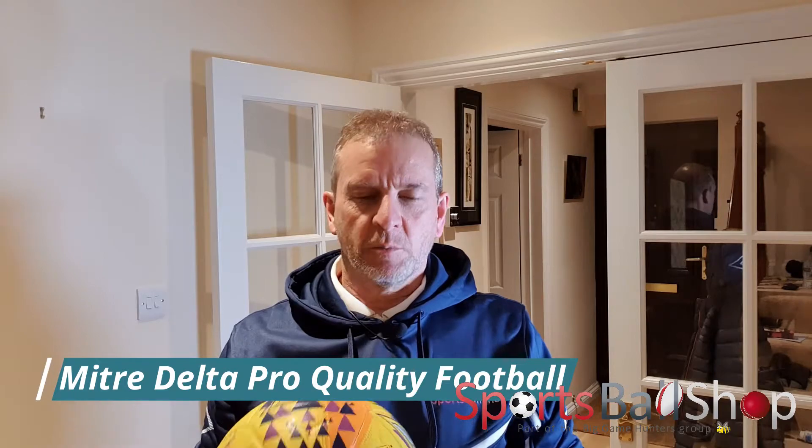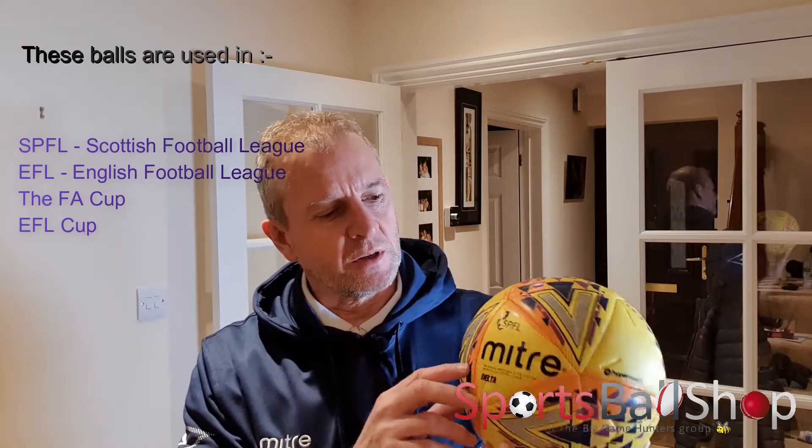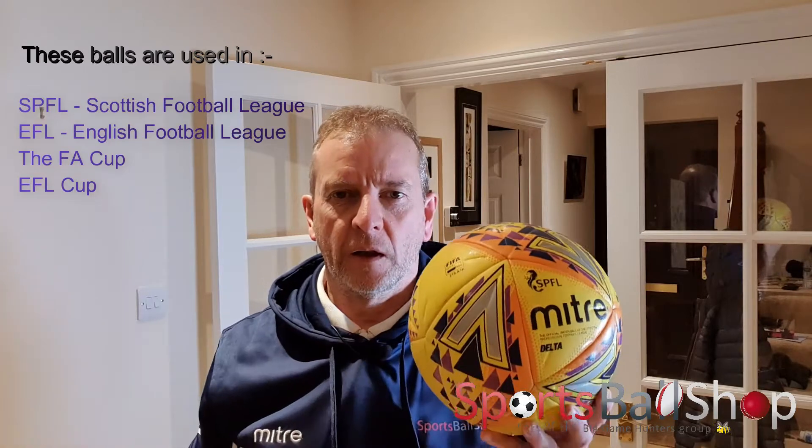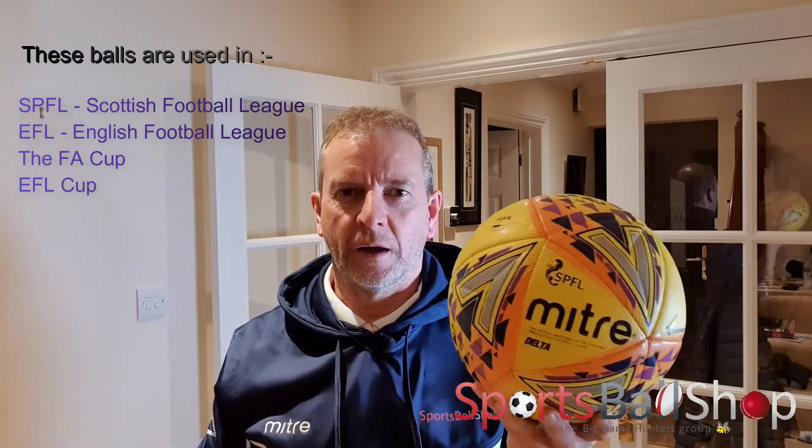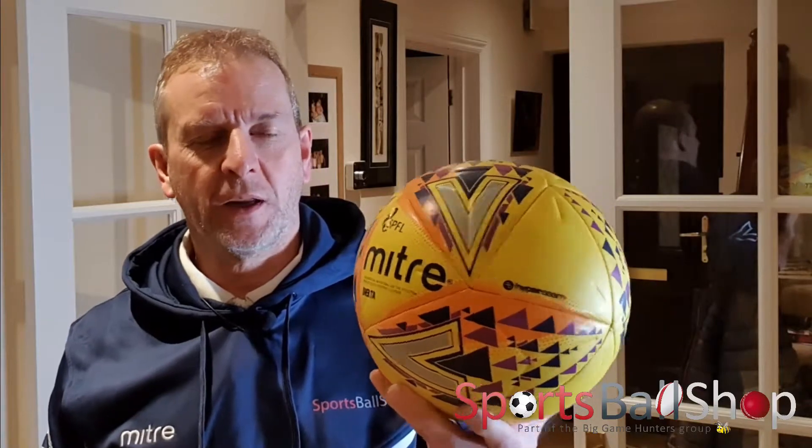Hi, I'm Stuart from Big Game Hunters Sportsball Shop. I've kindly been sent a couple of pro quality match footballs from Mitre. These balls are used in the SPFL, the Scottish Football League, the EFL with different graphics — obviously it has a different logo in the EFL, which is the English Football League — and the same quality ball is used in the FA Cup and the EFL Cup. So we're going to cut this Scottish Premier League football match ball open, see how the layers are made up and how it differs from a match ball that you might buy and use yourself.